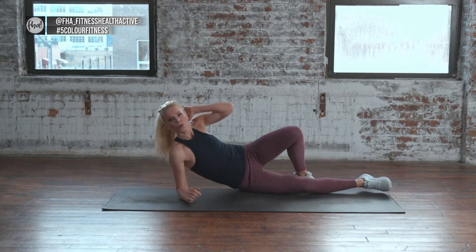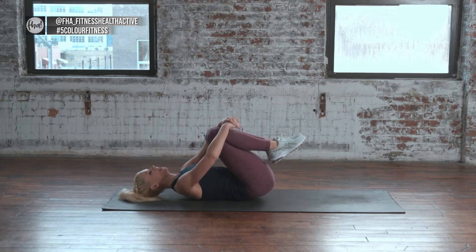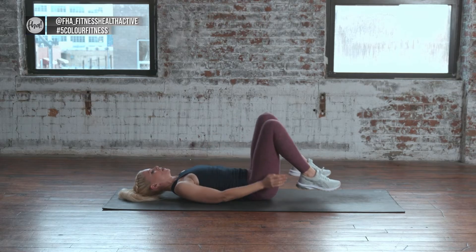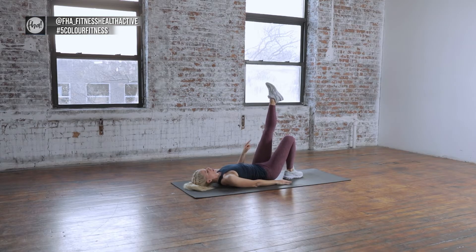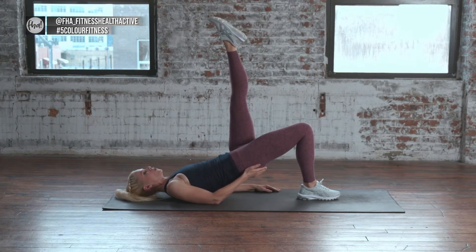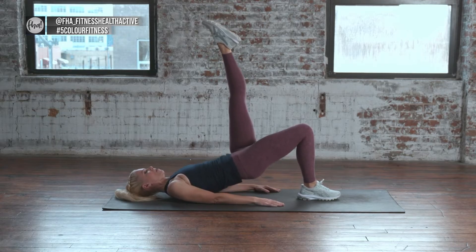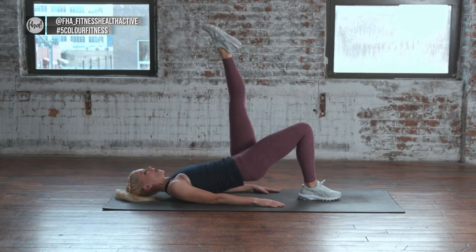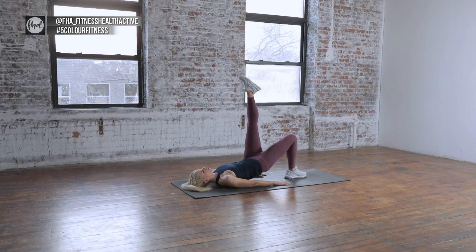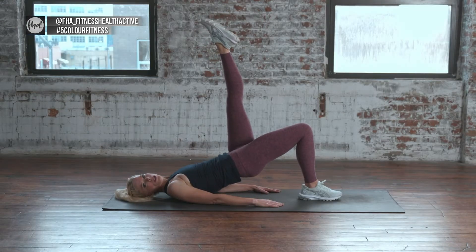Roll onto your back. Hug your knees in for a second, give it a big squeeze. Then come on down. Extend one leg up — we're going to do some single leg bridges. If you need to bend this leg, that's fine. Bridge up on that one glute and roll down. Bridge up and roll down — we'll do four more. Roll down, three, roll down, two, and down, one more bridge, roll it down.